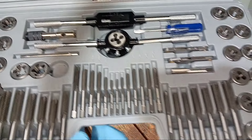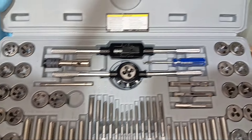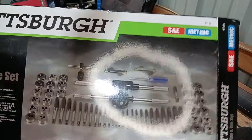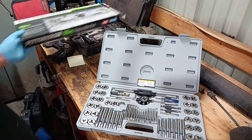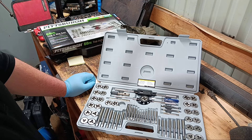Hold it up there so you get a good look at everything it comes with. So yeah, that's the Pittsburgh 60-piece tap and die set. There's your model number there. In the future I'll do another video — I don't even know how to use it yet, but I'll try it out. See what we can mess up with it, see how they hold up.